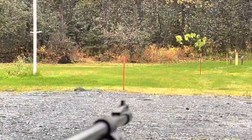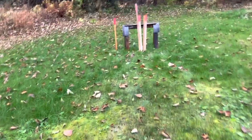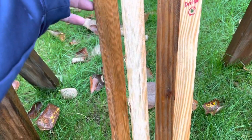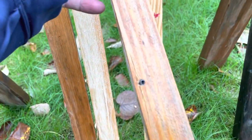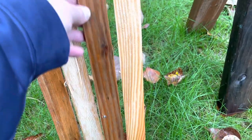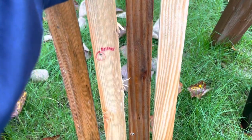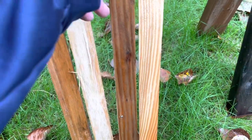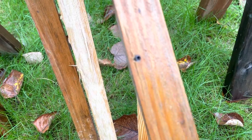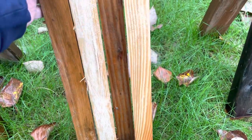Next up is the Crosman 362 at 150 feet. That seemed like a pretty solid hit — kind of my doubt that it penetrated. Where did I hit? It didn't — look at that. Those marks were from before. The pellet went in at a weird angle — must be that round nose. So no penetration at 150 feet with the 362. That confirms my suspicions, though I'll admit I kind of thought I'd be wrong.